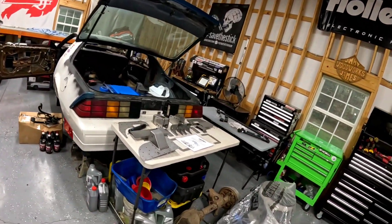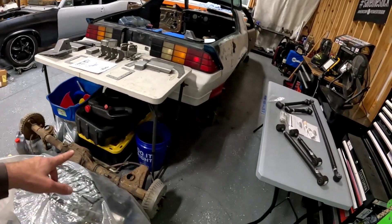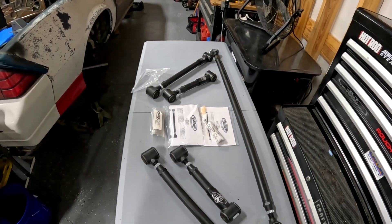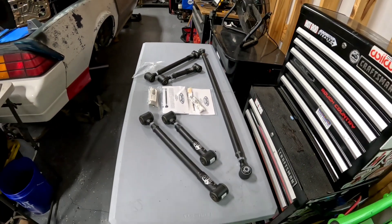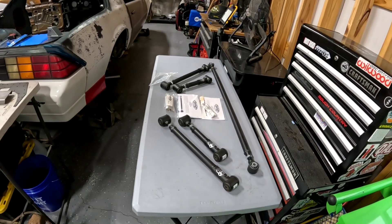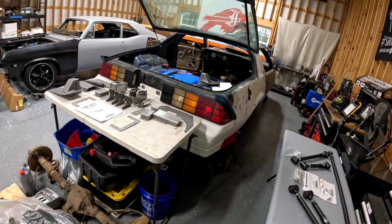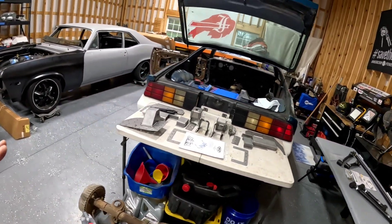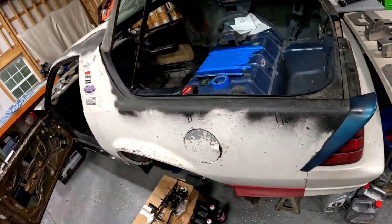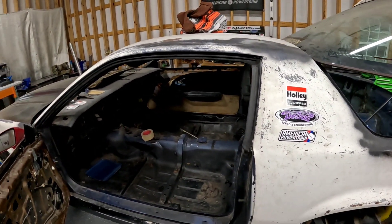It's ditching the torque arm — that Camaro thing that these third gens all had — for these really nice adjustable bars and adjustable track bar. The whole rear end will be adjustable while in the car, while bolted to the car. Nothing has to come out; it can all be adjusted on the machine. I think it's going to take this car from being an old junk third gen body to something serious. Let's get in the car and get started.